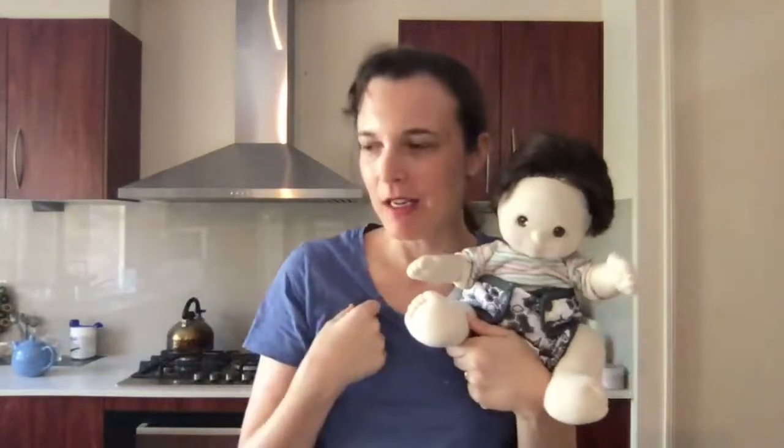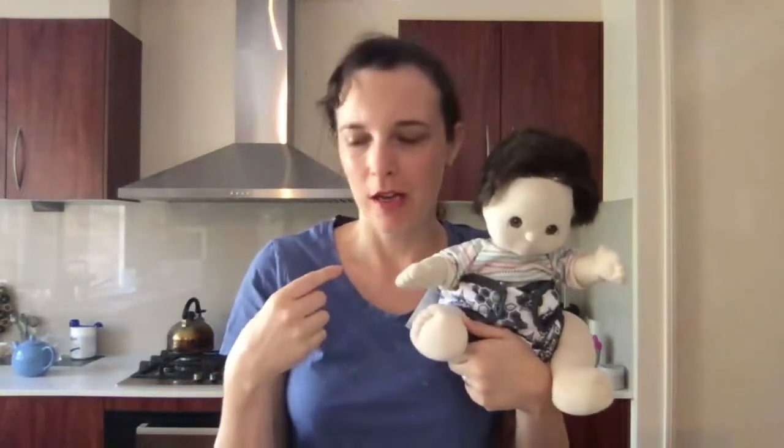Hello, it's Tennille, your cloth nappy doctor. This is part two about Rumparoos. Yesterday we talked about the one-size nappy and how it's good for a newborn, and how to use the inserts to get more changes. That made me think — let's have a look at their newborn covers and what you can do with those, and cloth nappies from newborn. And their little Joeys as well, because they're so cute.